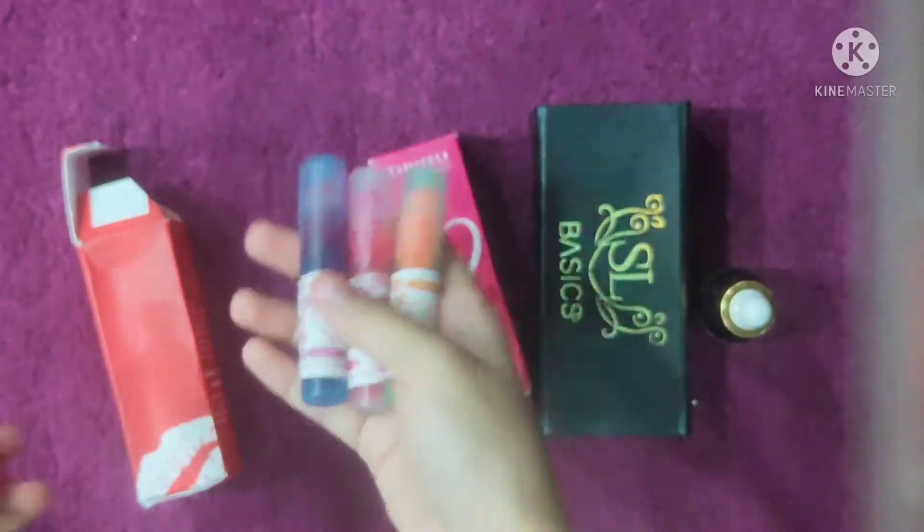Now I'm showing you that I had Velveteen Red on one finger and Red Rush on another. I wanted to show you the difference — Red Rush requires a bit more blending effort. It moves to the other side slightly. If you apply it, it blends but takes a little more work, whereas the other color blends more easily.